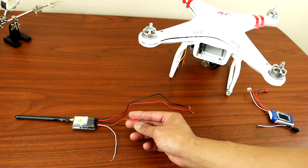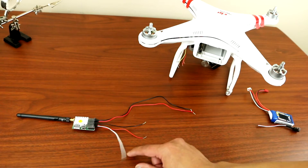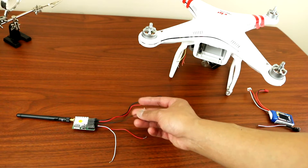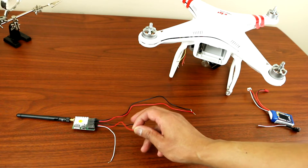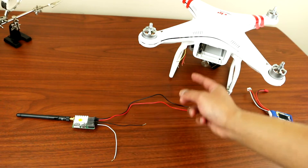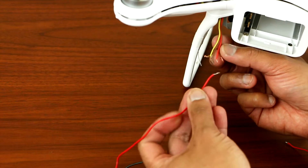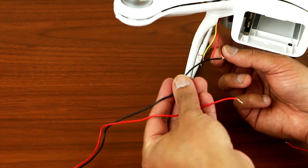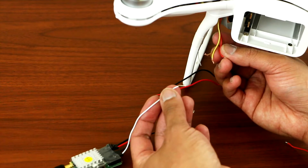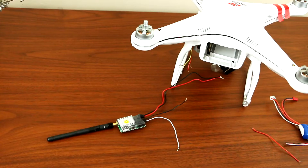Make sure you don't solder the power source into the video output wire. What you want to solder is the video output — for mine it's white — and the ground. If you see anything red on the video output, take that out and remove it. For the power source, connect red to red and black to brown. For the video, connect white to yellow and black to brown.